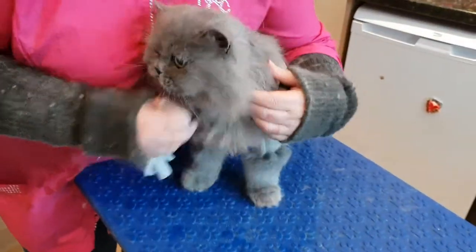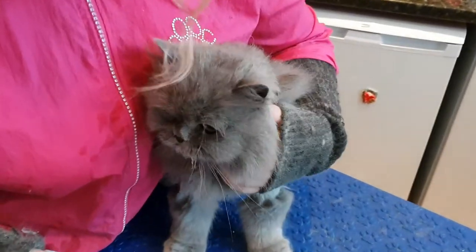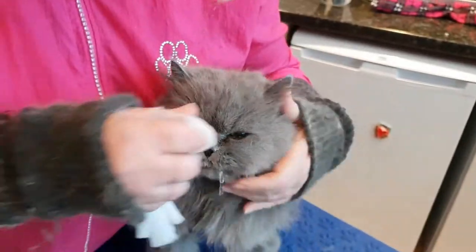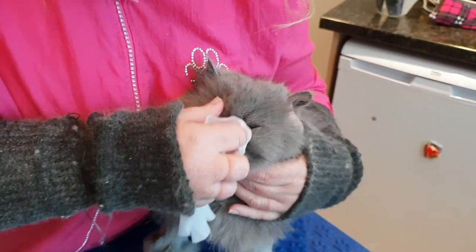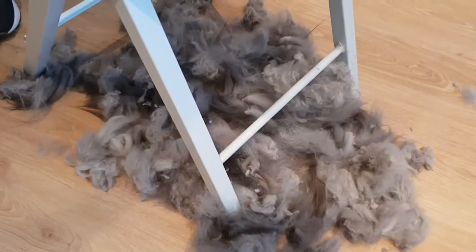You'd be glad to have gone, won't you? Hey, you're blowing bubbles! Good lad, there we go. So you can see how much coat has come off him — he's like a little woolly sheep.